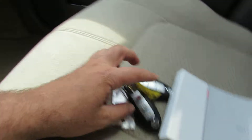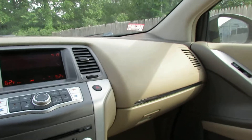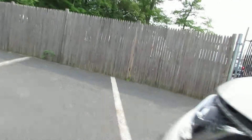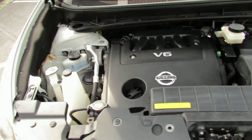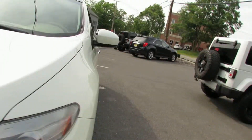You have two remotes. Looks good, very clean car. That'll do. Take care.